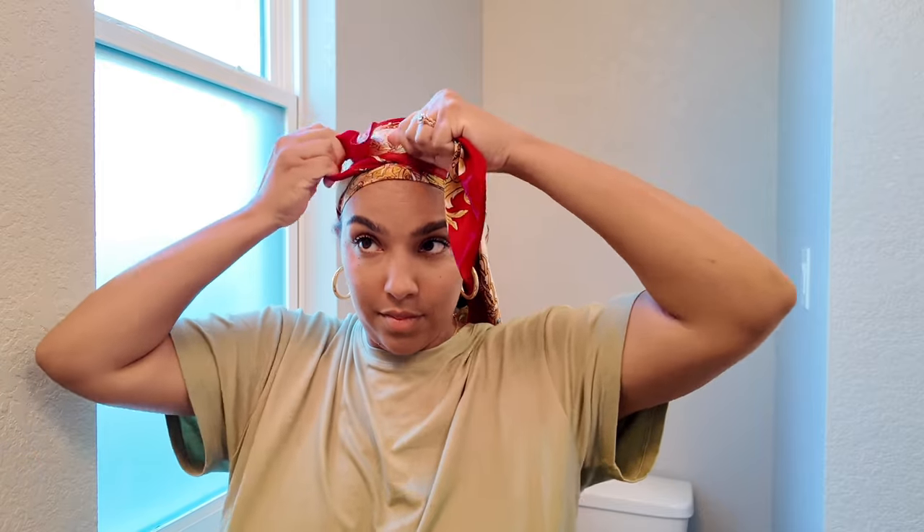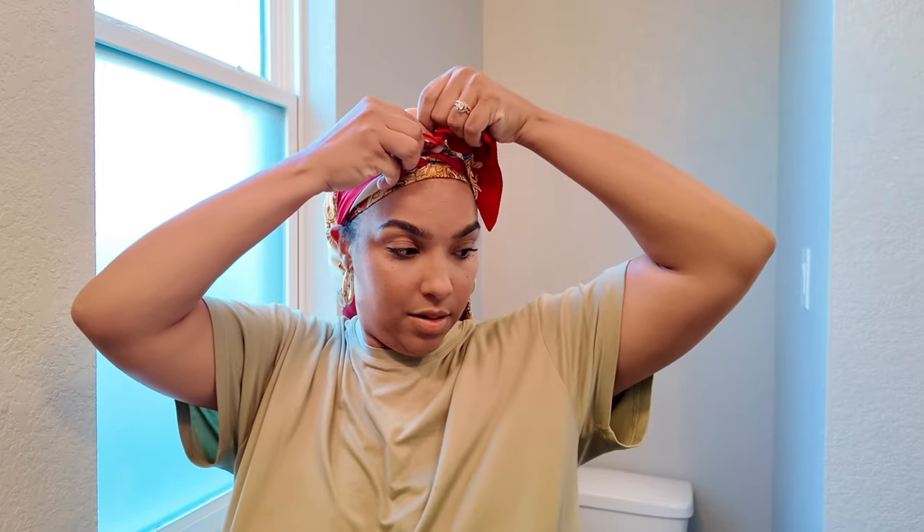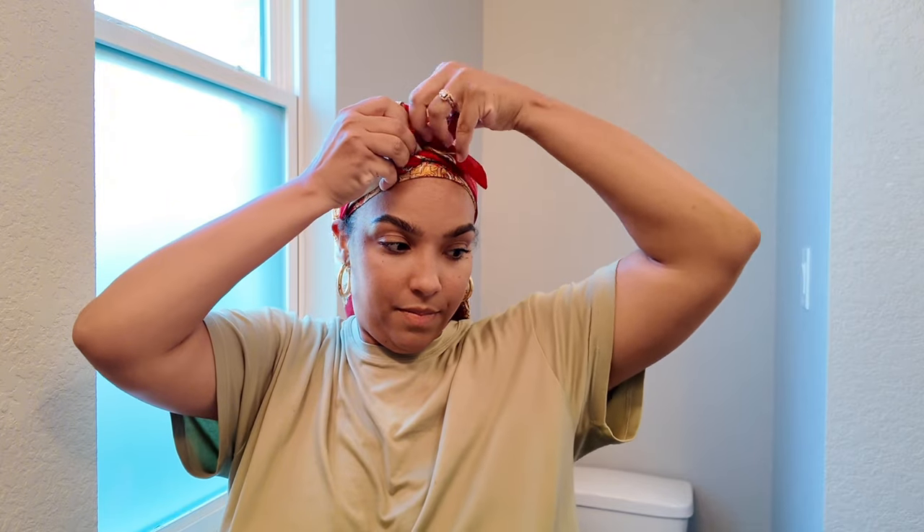I also do the doobie wrap. Sometimes I lose a little bit of curl though, but sometimes I like that look — a little bit more of a straightened look versus it being super curly. And as you wear your roller set throughout the week or a few weeks, your curls are going to fall a bit, but you're still going to have that sleek style if you maintain it right.